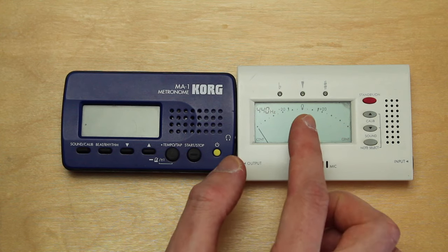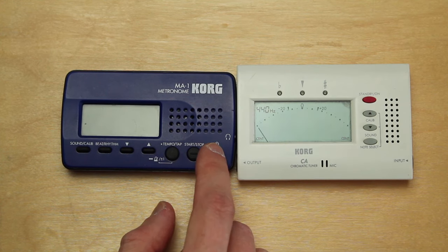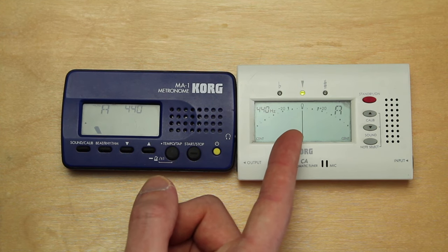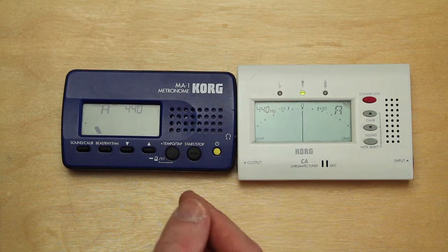That means when you sing a note or play a note, it recognizes the pitch and shows you if you are at the correct pitch.